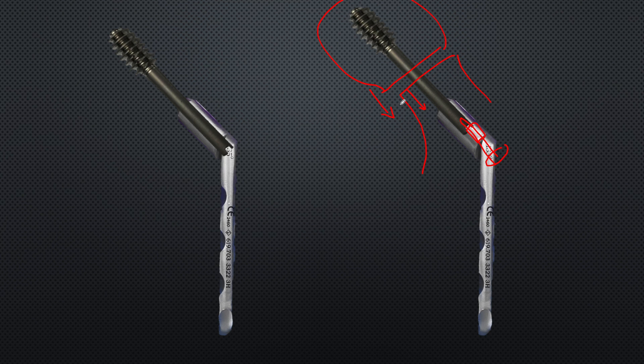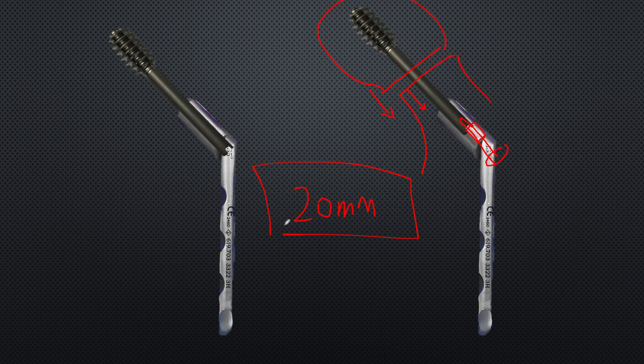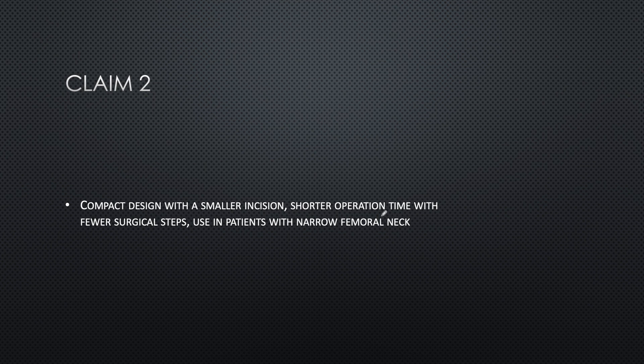In contrast, the FNS has very limited scope for compression - a maximum of only 20 millimeters. Once this 20mm compression is achieved, no further compression is possible. Typically 5mm is achieved intraoperatively and 15mm is reserved for dynamic compression during weight bearing. In many femoral neck fractures, union happens with further shortening, and this 20mm overall limit may not be sufficient - ultimately risking cut-out where the blade tends to go inside the hip joint.